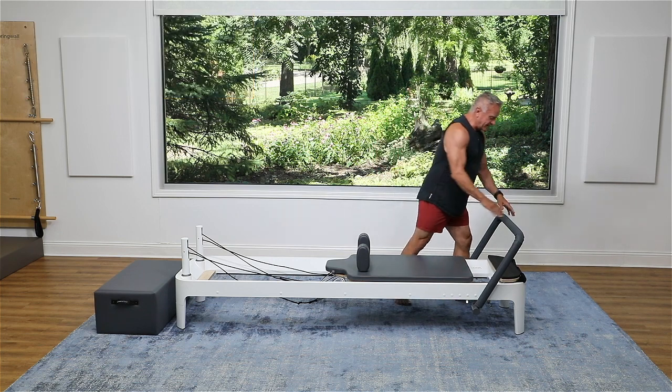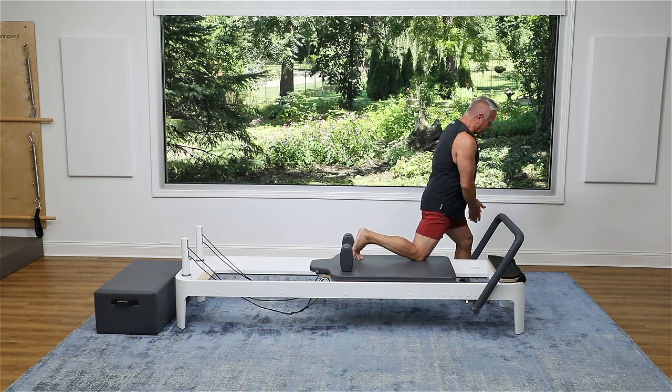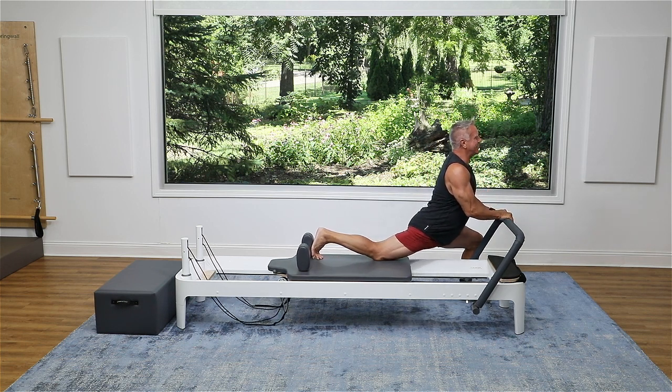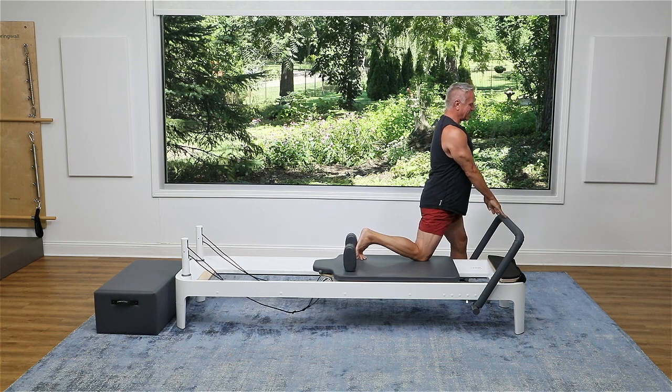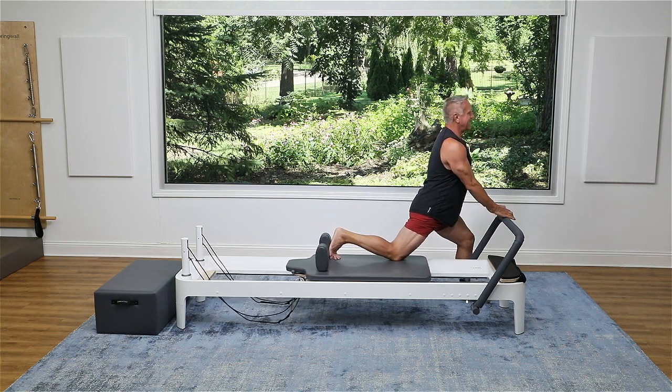I'm going to begin with a single leg lunge. I'm putting my foot on the floor right next to the reformer and my back foot against the shoulder rest. The knee is resting on the carriage. I'm just going to sink down and come back up. And again, I'm just going to sink slowly and come back up.